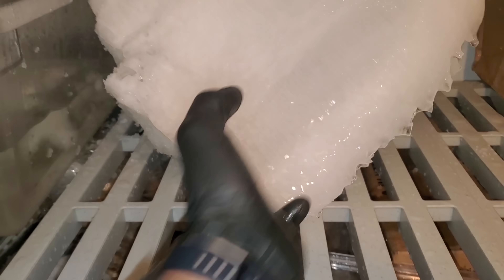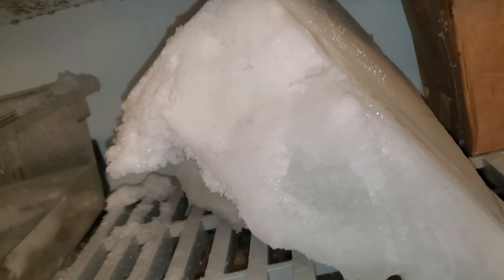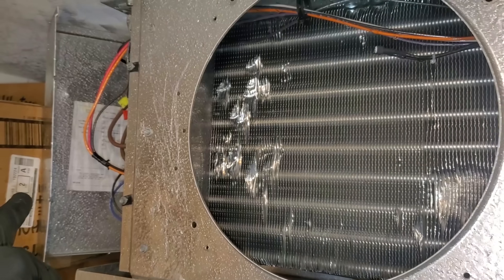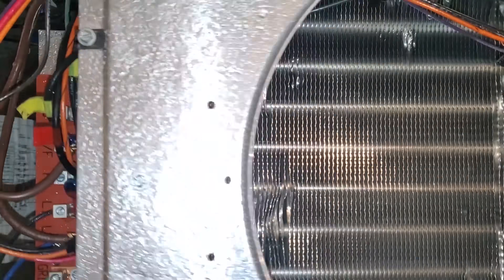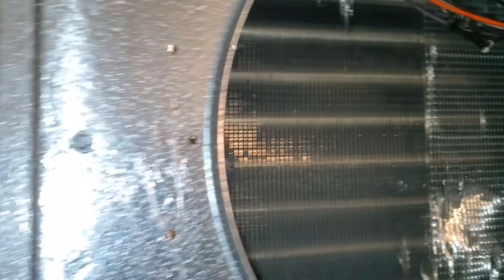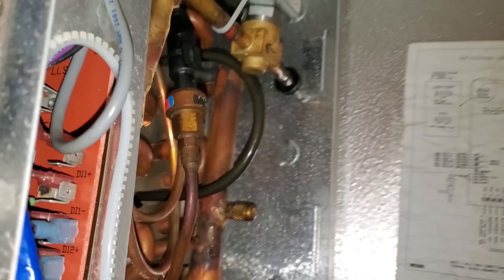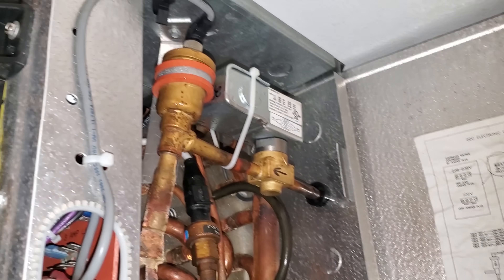This is insane. Look at how thick that is — that is a giant ice chunk. Holy crap. I got all the ice in the electrical section — it was really bad in there too, and I got that all melted. All behind the coil, and very surprisingly, there is none in the expansion valve section. Go figure.